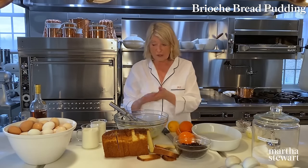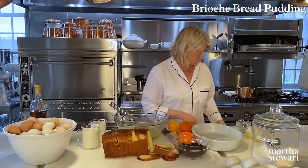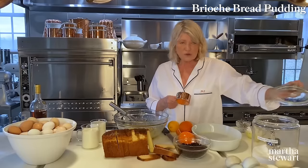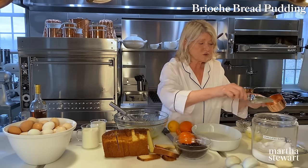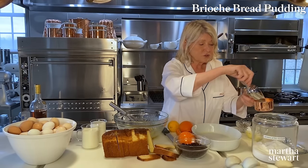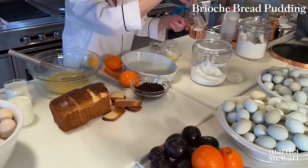Don't forget — this is a dessert, so add sugar. Since the brioche is already kind of sweet and has sugar in it, I'll add about three-quarters of a cup of sugar. I keep my flours and sugars in big glass jars in my kitchen — it's so handy to scoop from. Just add the sugar in a stream to the eggs.